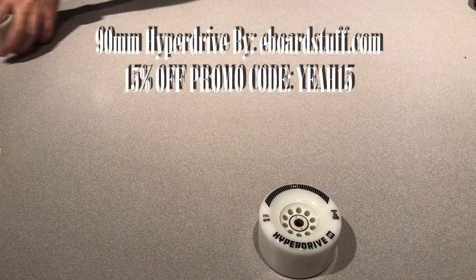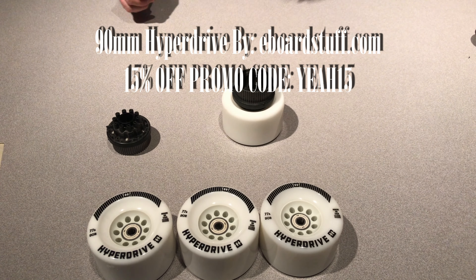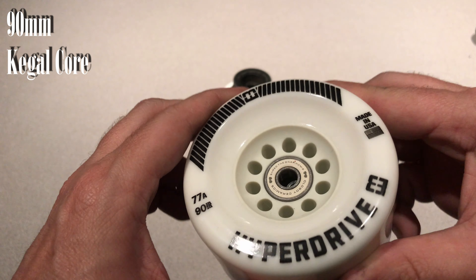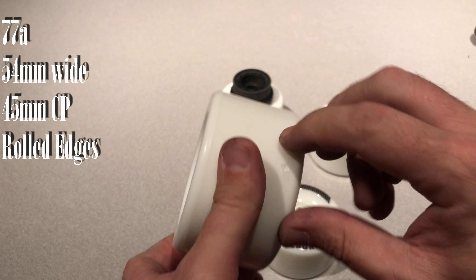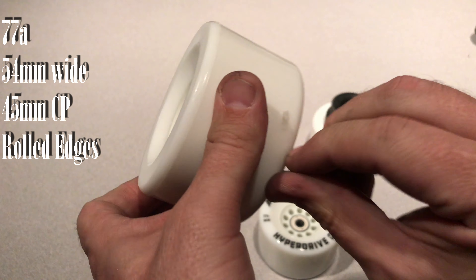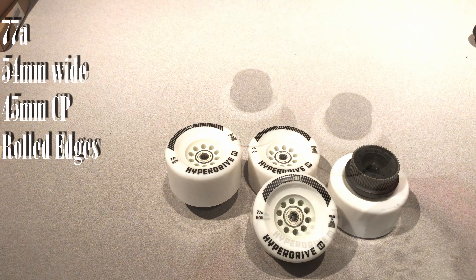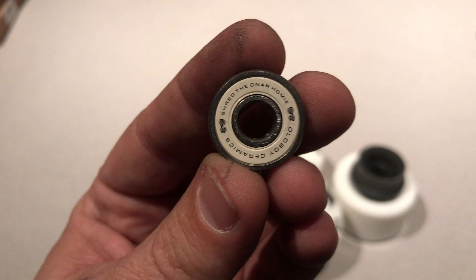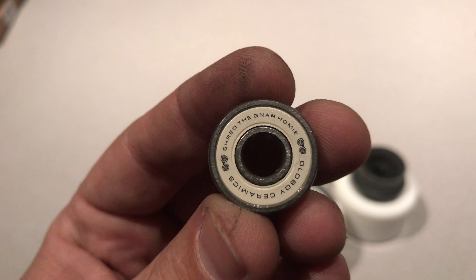eboardstuff has just dropped Hyperdrive, which are 90 millimeter wheels. They come in white or black, and you can get them from eboardstuff.com. Spec-wise, we're talking about 77A on the durometer. They're gonna be 54 millimeters wide with rolled edges and a contact patch of about 45 millimeters. And today we're gonna install them.